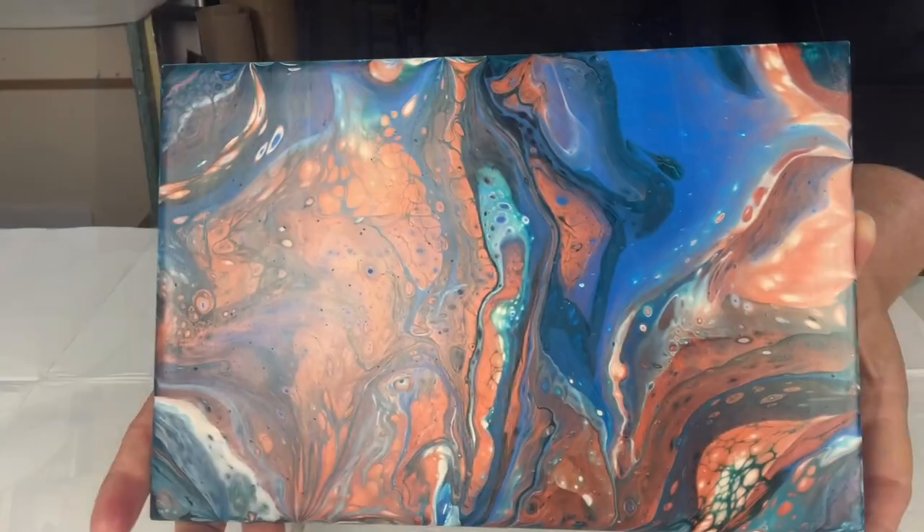Hi everyone, thanks very much for visiting my channel, I really do appreciate it. If you're enjoying what you're watching, please remember to like and subscribe. Today's actually going to be a fun experimental pour — I love experimenting and seeing how the different results come out.